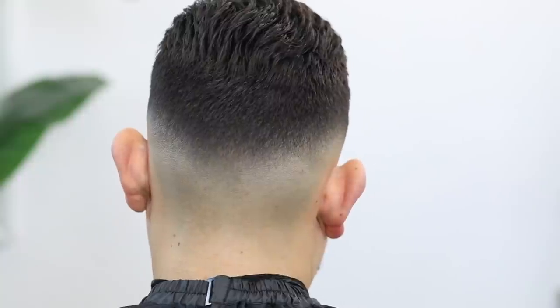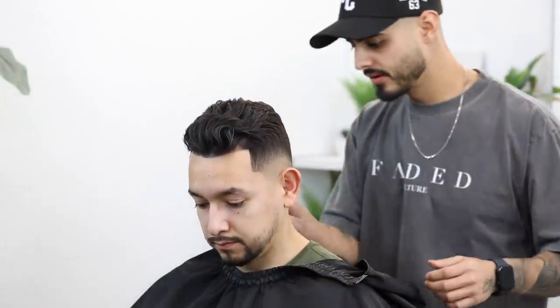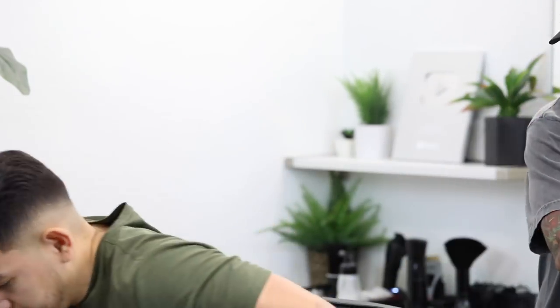Here's the before, and finally here's the after — a low fade with a very slight trim on top. I hope you enjoyed this tutorial and took something new from it. Let us know in the comments what you'd like us to do next. If you made it this far, give this video a thumbs up, don't forget to subscribe, and I'll see you on the next one. Peace.